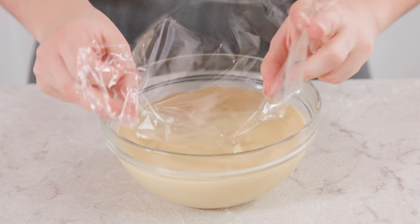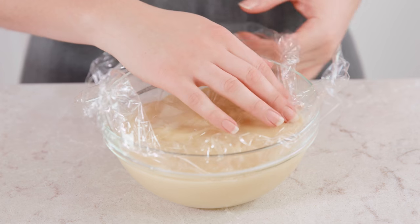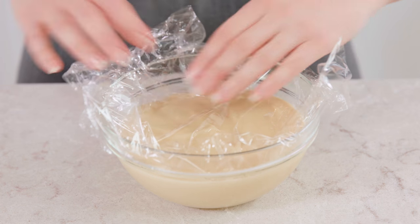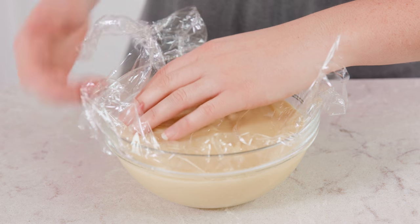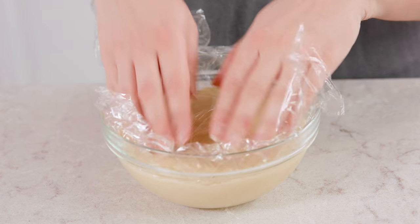Your pastry cream is actually done and completely edible at this point. It just needs to chill for a few hours. However, I have one little trick to prevent a film from forming on the top: take a piece of plastic wrap and gently press it down directly onto the top of the pastry cream and up the sides. This will prevent a film from forming on the top of the cream while it refrigerates.